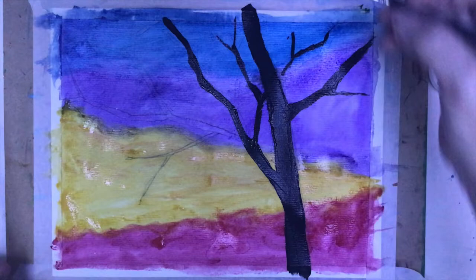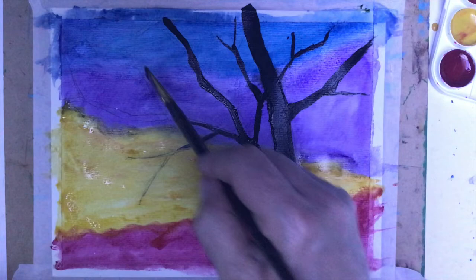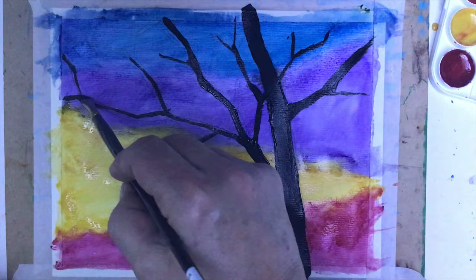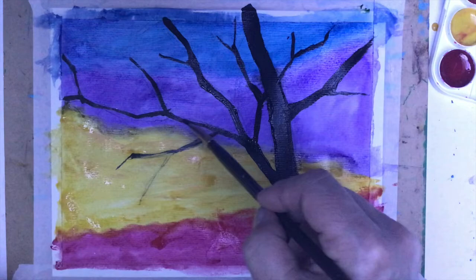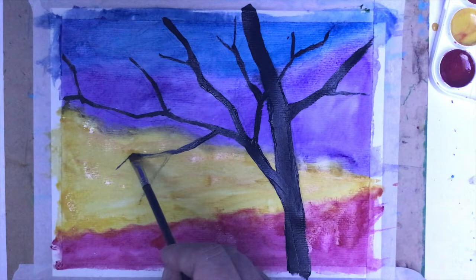I still want to use this wider brush for those basic parts, and later come and create the smaller branches with the skinnier brush. This part might be even a little bit heavy. Look at how good it looks — really, really bright and beautiful. This is because you use black on top of those luminous, beautiful colors. Luminous meaning having brightness, illuminating, projecting towards us.